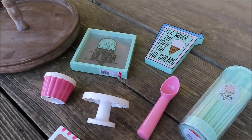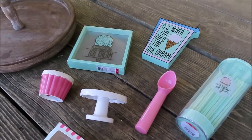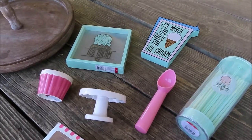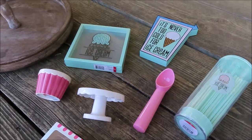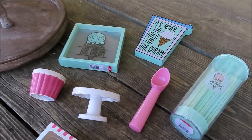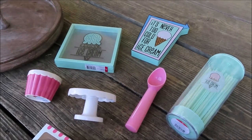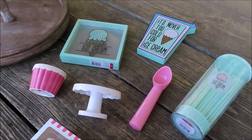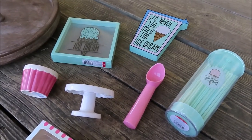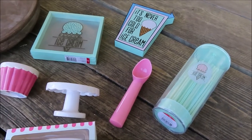Hey everyone, welcome back to my channel. I'm going to be doing a real quick Target dollar spot haul, just showing you what I got through the ice cream themed stuff at the dollar spot. I'll go over real quick what I've got the past couple weeks from the dollar spot.